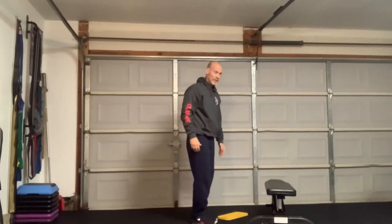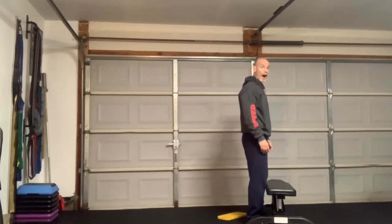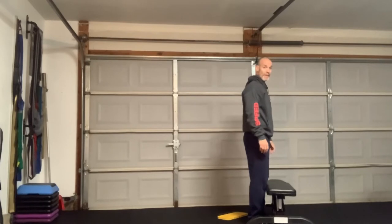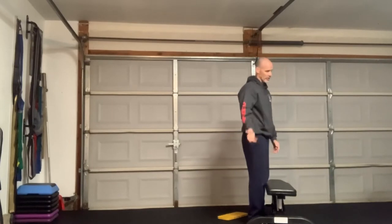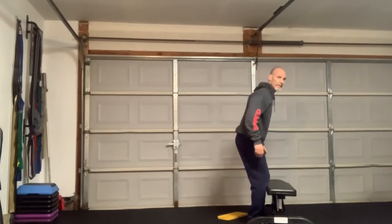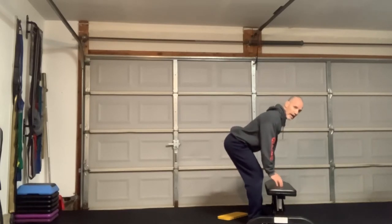Another way is using a bench. If I just put their toes under the bench and say, drive your hips back — don't let your knees touch the bench. If they start doing it and they touch the bench, I just reiterate, don't touch the bench. Then they start pulling their knees away. Then I say, now put your hands on the bench — and there they go. Now they've got a hinge.